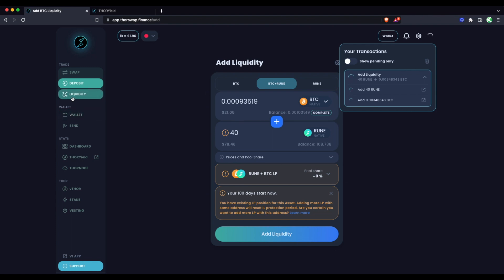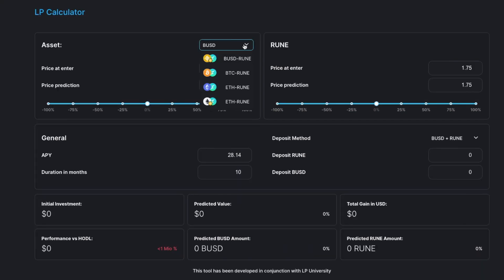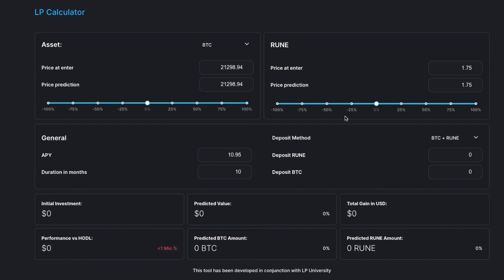It's showing as pending, waiting on the Bitcoin to actually be received into the THORChain pool. You can check your Bitcoin address on a block explorer. Once deposited, you can track your position under Liquidity or go to THORYield. On THORYield, we can use the LP Calculator to predict what this position might look like over time. I'm selecting Bitcoin as the asset, the deposit method as BTC plus RUNE, deposited 40 RUNE and the equivalent BTC, and looking at 12 months.